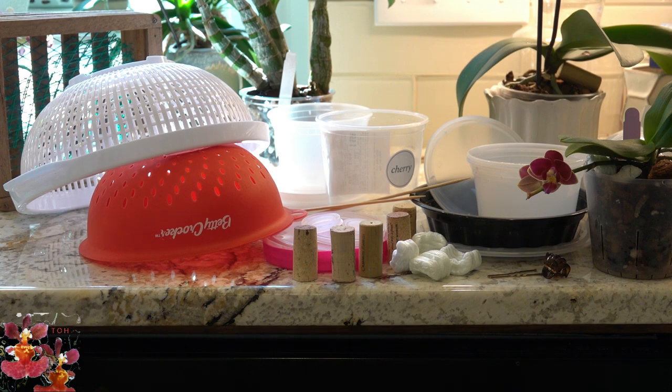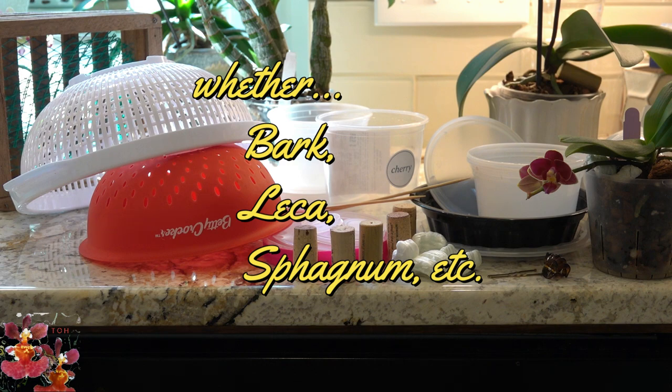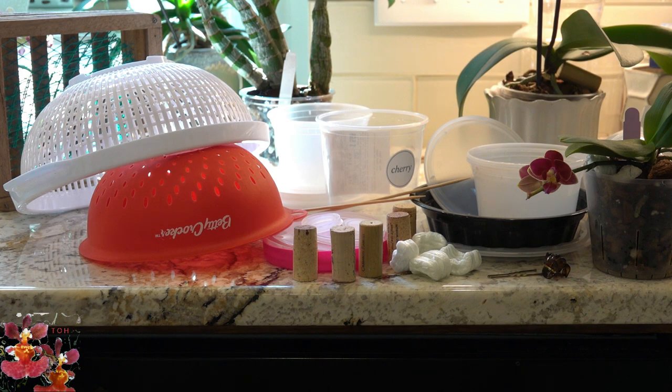Before we begin with the ways to save money on orchid supplies, I want to first start off by saying there are two places where you really should buy the best that you can afford. The first one is good media — you should buy the best media you can for growing your orchids because that's a critical component to being successful. The other place you should not skimp on, in my opinion, is the fertilizer.